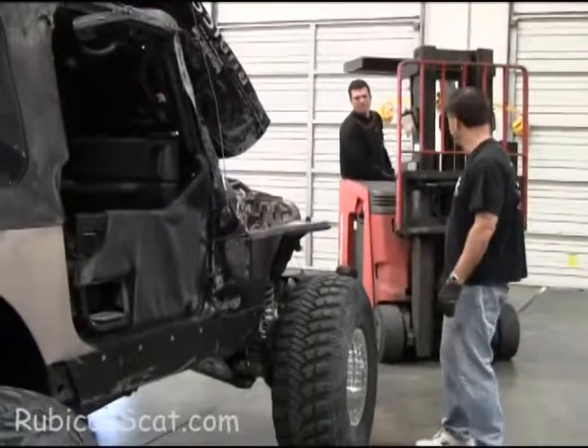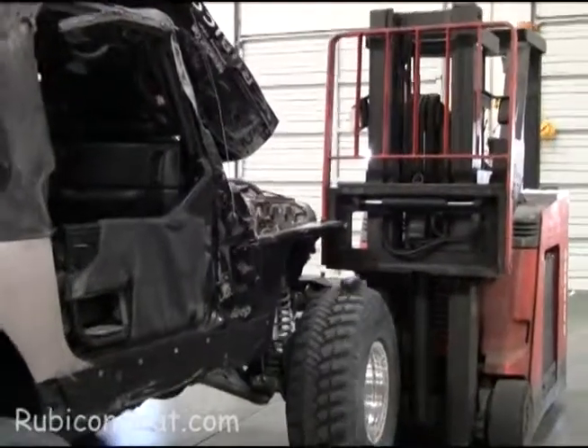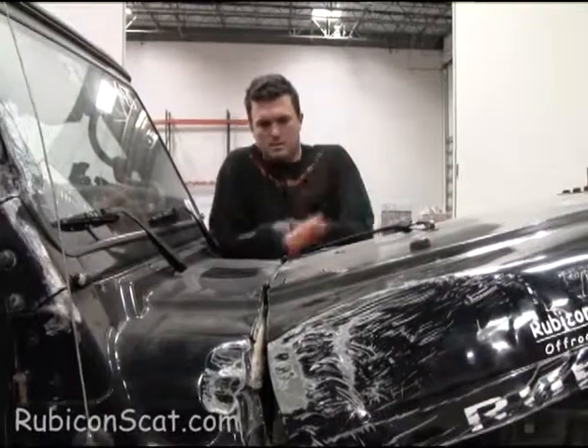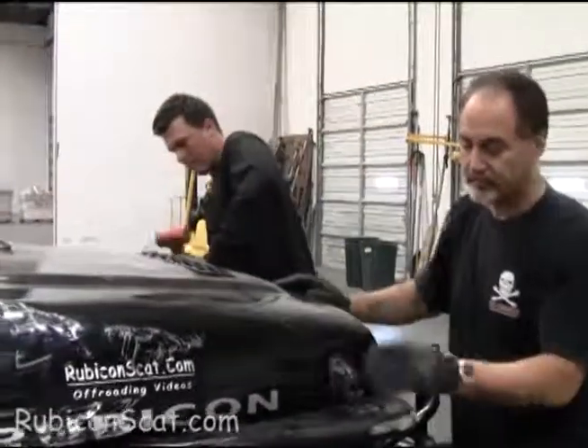He's a chainsaw artist. A little delicate body work.